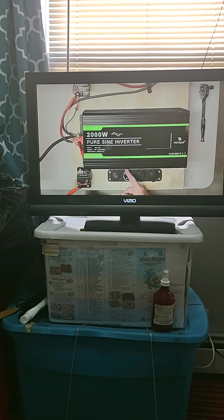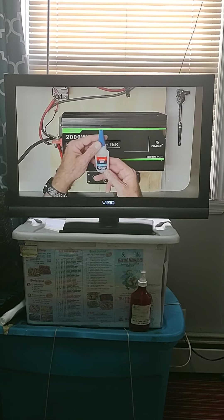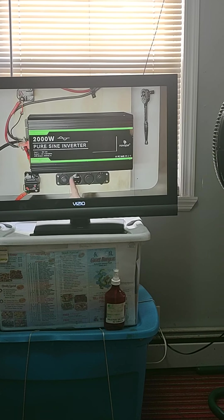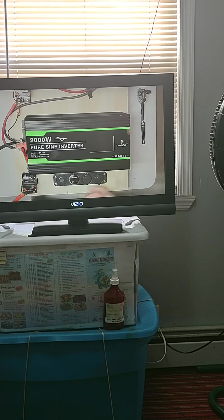I ended up having to superglue the voltmeter. I bought Loctite superglue gel, which is supposed to dry clear, but it dried kind of white, chalky, and hazy. I got some of it off — I probably used too much. That was my problem.